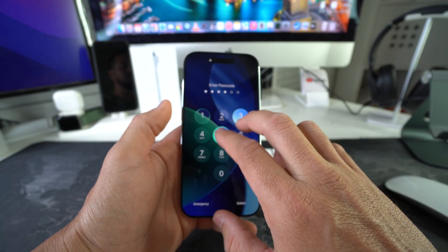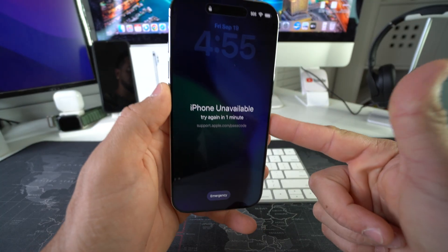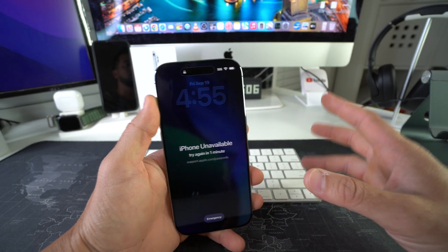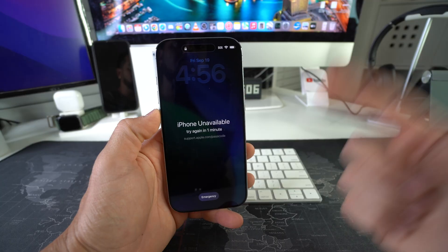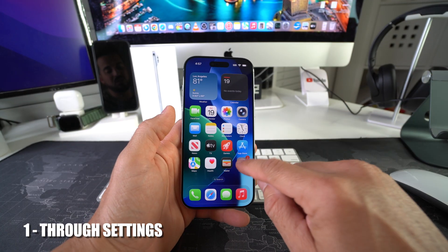In case you have a password and you forgot it and you can't get into your phone, or if your phone is unavailable and completely blocked, you'll be able to do a factory reset — erase everything on your phone back to its factory condition so that you can start using it normally again. First, let's show you how to do it through the settings. Go into Settings.